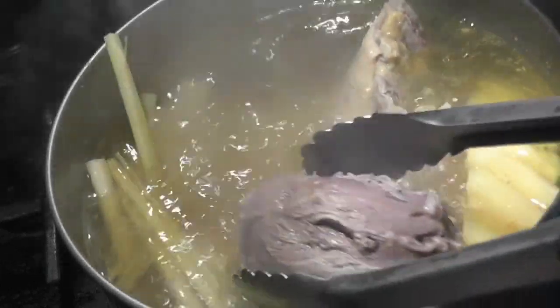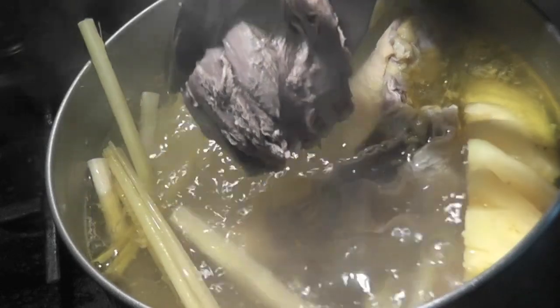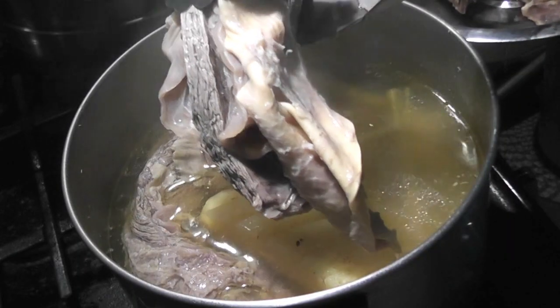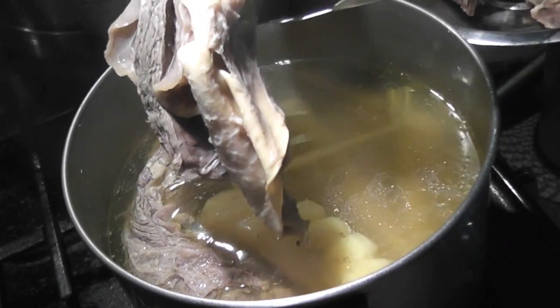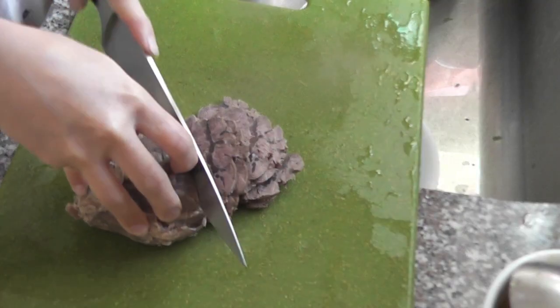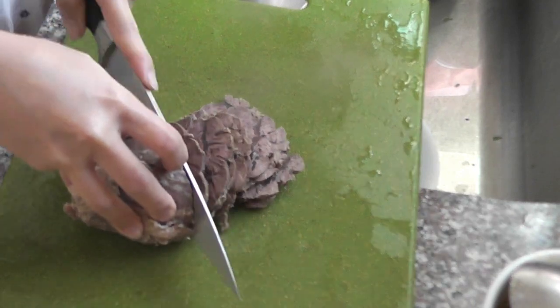After one hour, you need to remove the beef shank and put it in cold ice water for half an hour. After one hour and 45 minutes, remove the beef flange and put it in cold ice water for half an hour. The cold water will help the meat to shrink and makes it easier for you to thinly slice.